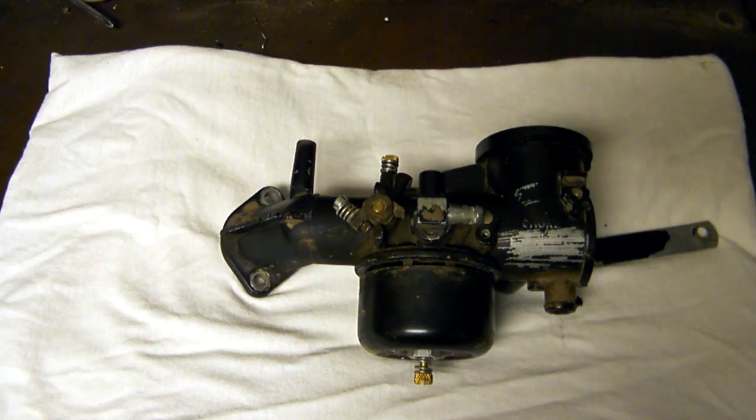G'day, welcome back to the Rideau Valley Motorsports shop. Today we're going to be talking about the carburetor that we rebuilt for the racing mower.